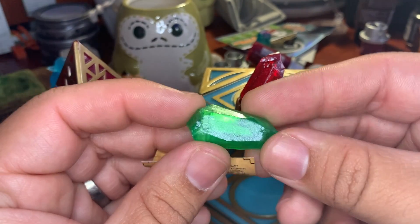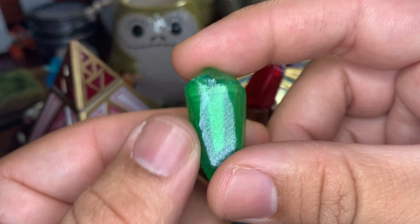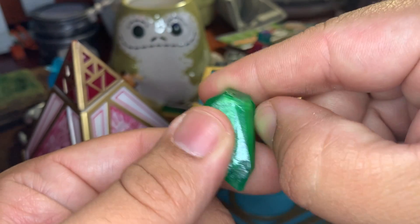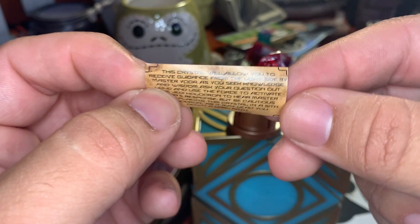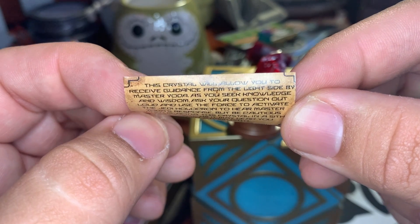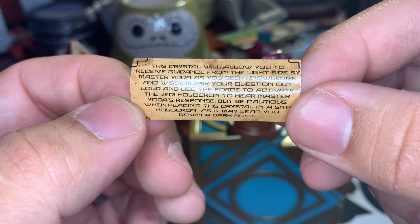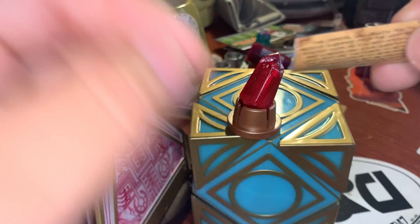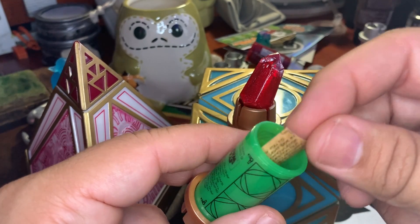There's a paper in the red crystal that reads: 'This crystal will allow you to receive guidance from the dark side by Darth Vader. As you seek the power of the dark side, ask your questions out loud and use the Force to activate the Sith Holocron to hear Lord Vader's response. If you feel a call to the light, place this crystal in a Jedi Holocron to help you find your way.' It also has a black piece of paper, just like the other ones. The green crystal paper reads: 'This crystal will allow you to receive guidance from the light side by Master Yoda as you seek knowledge and wisdom. Ask your questions out loud and use the Force to activate the Jedi Holocron to hear Master Yoda's response. But be cautious when placing this crystal in a Sith Holocron, as it may lead you down a dark path.'